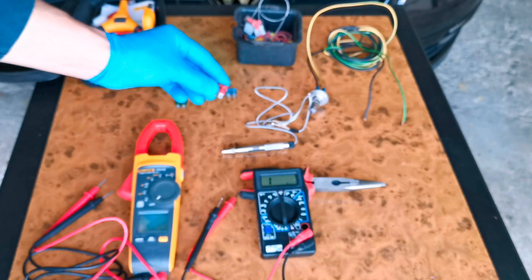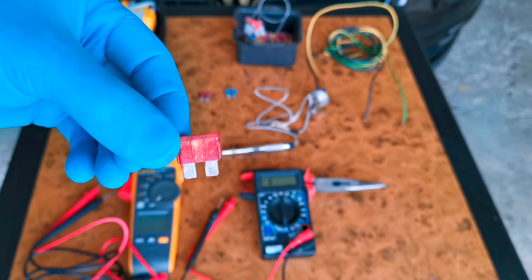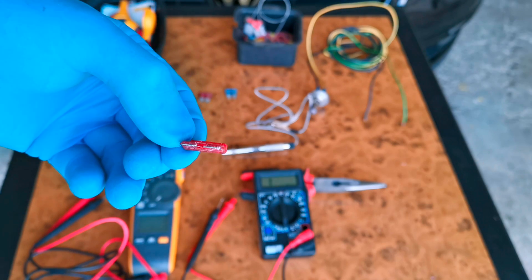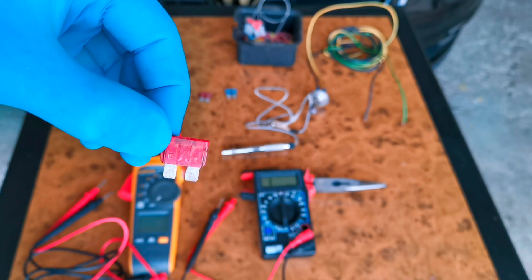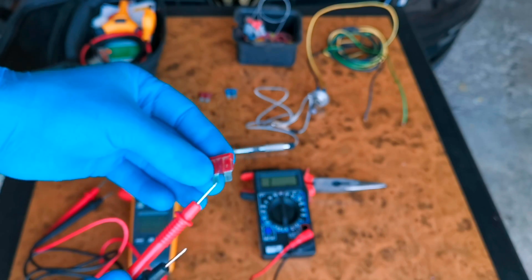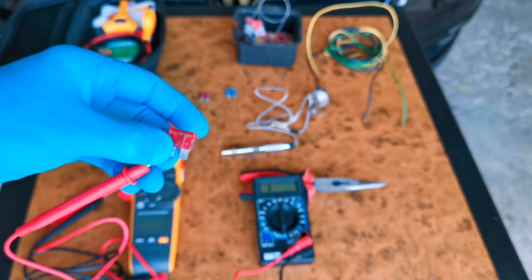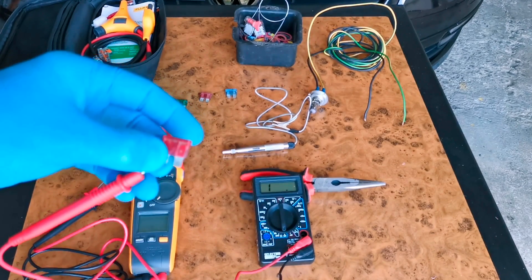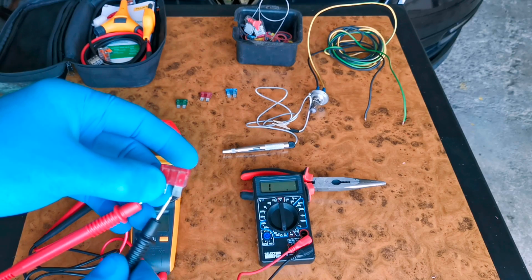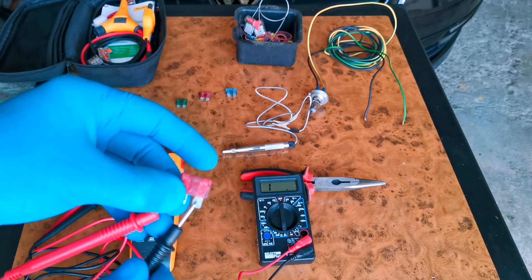After that you have to take a fuse. I have here a broken fuse to show you that nothing is happening when you touch the positive and negative onto the fuse, because it's broken. As you can see on the screen it's not showing anything, because the fuse is broken and the current is not passing through.